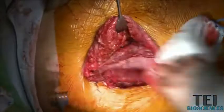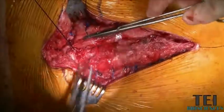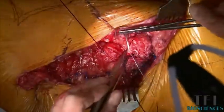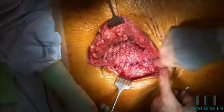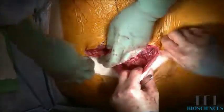Now we're going to close the fascia over the top. I use number one looped Maxon. Your suture line circumferentially goes around, including behind the umbilicus. At this point, you want to place your drains and close the skin.